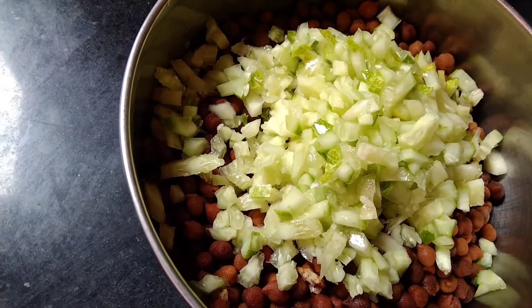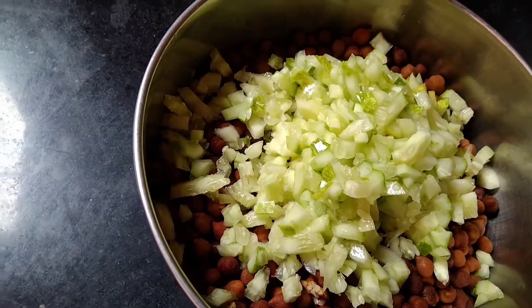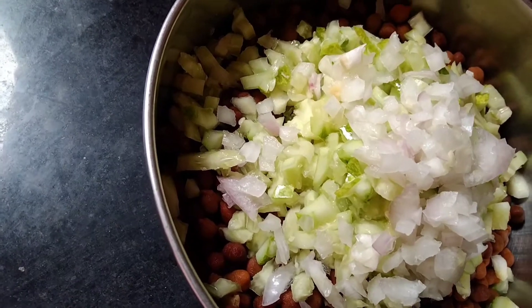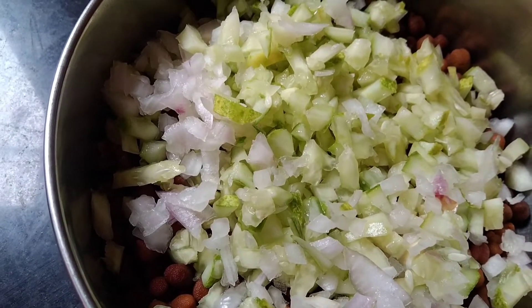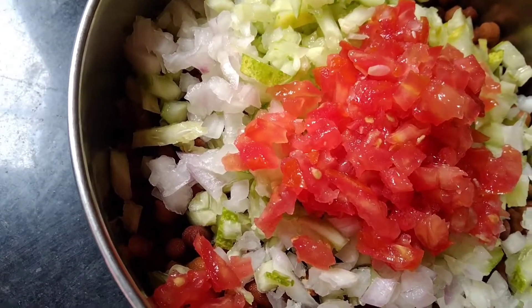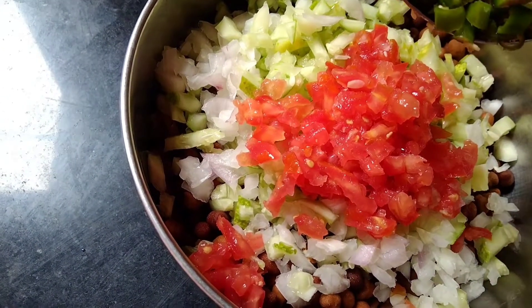I will cut the small size. I will cut the tomato into small pieces.